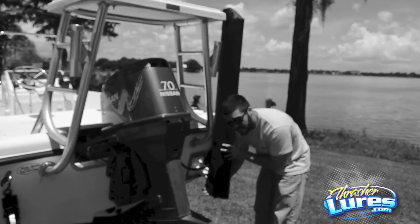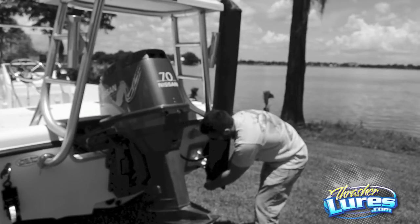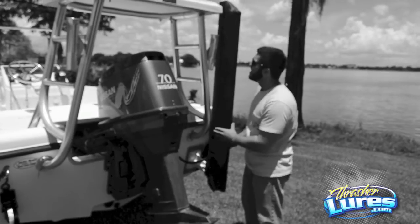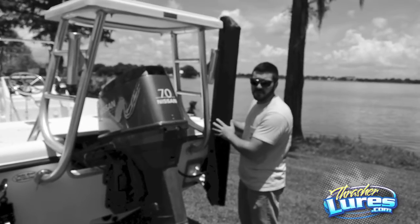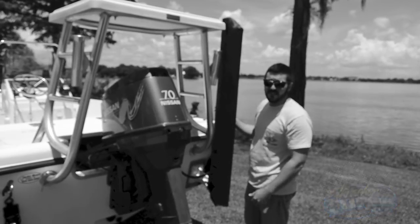You'll notice at the bottom of your cover there's a small snap. Once that's snapped, this will be nice and secure — you'll be able to drive down the road. This will protect it from the sun, from bugs, anything like that. You're good to go.